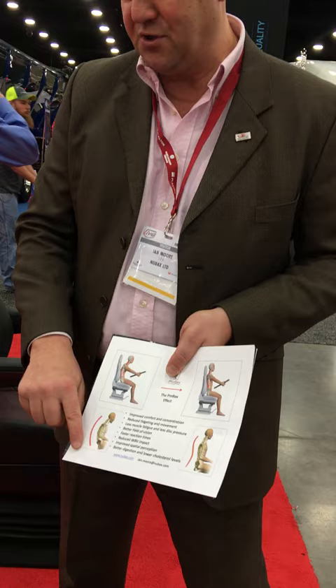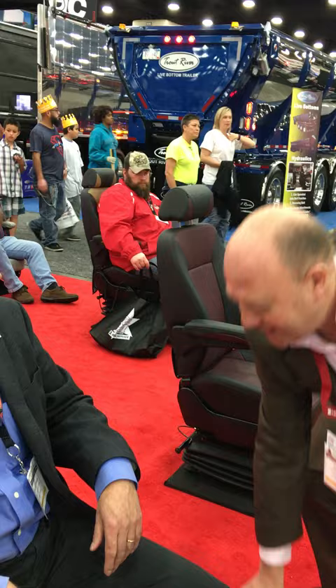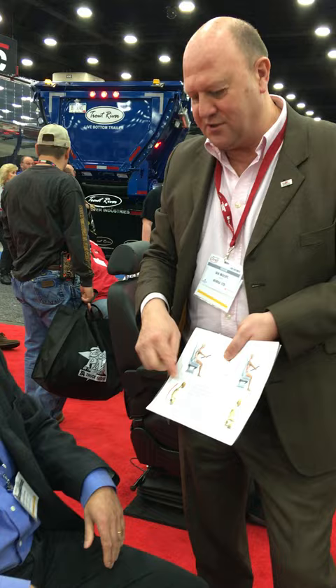What tends to happen is that your shoulders will start coming away from the seat and your head will start being moved forward. The reason is that your head weighs a stunning 10 pounds — the weight of a bowling ball — the heaviest single part of your body. And as that 10 pounds is pulled forward and down, you will end up in a slumped position.